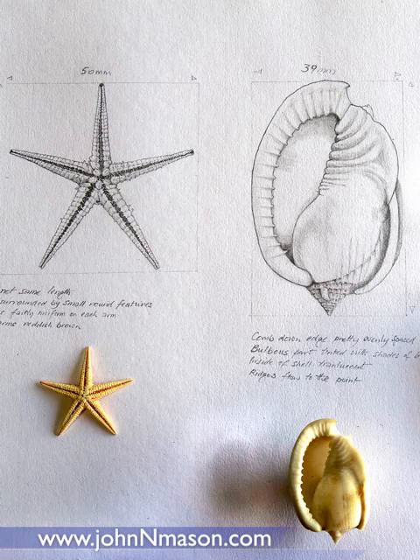Here's the finished drawing with the actual starfish and seashell underneath. Here's the next piece. Here we go.